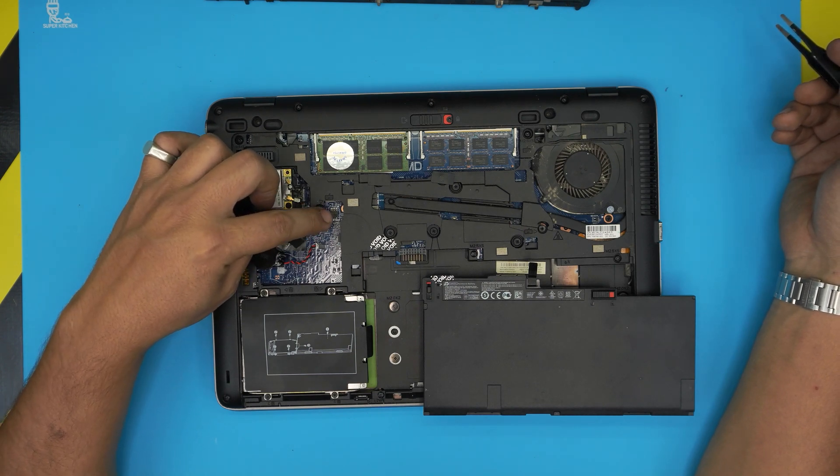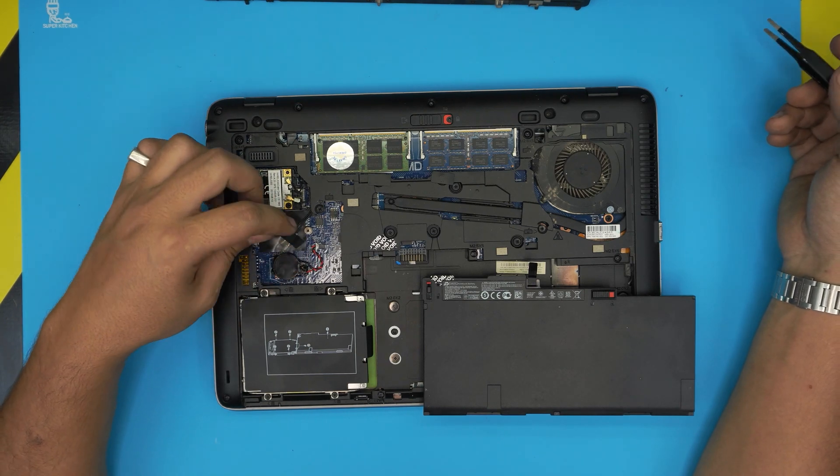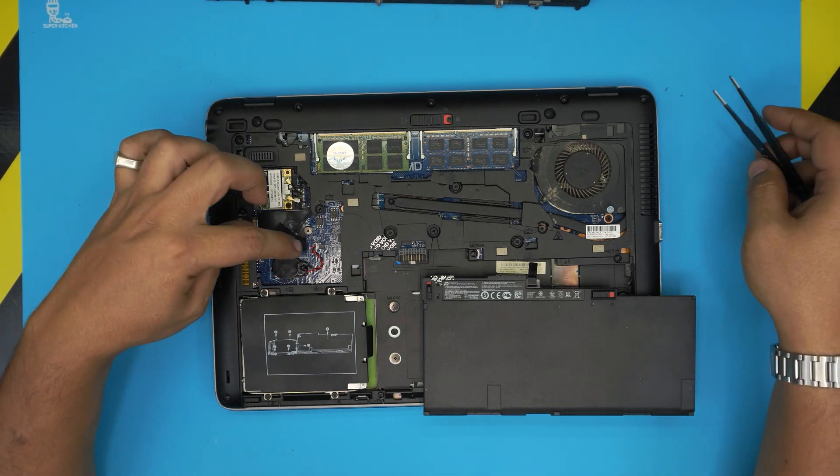The BIOS chip is right over here — this is a backup BIOS — and the normal BIOS is right there. So this model actually has two BIOS chips.